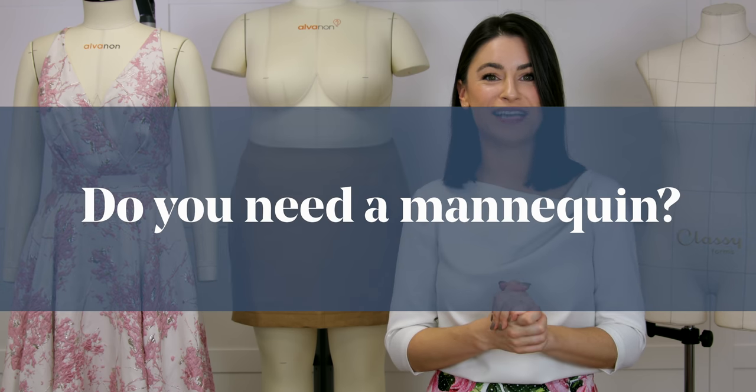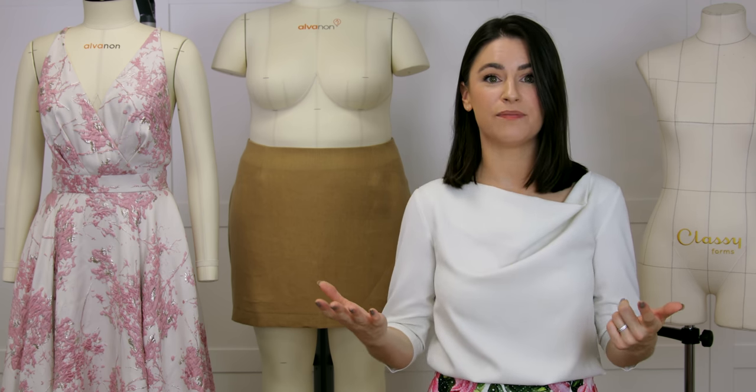The first question is: do you need a mannequin? And of course this is dictated by what you do. You might be a home sewer making stuff for yourself, maybe for your family or friends. You might be a dressmaker who charges for what you do and makes bespoke garments for customers. Or on the other extreme you may be starting your own fashion range or dressmaking pattern range, in which case you want to be working with as standard or average figures as possible.